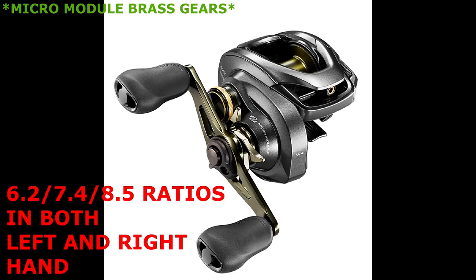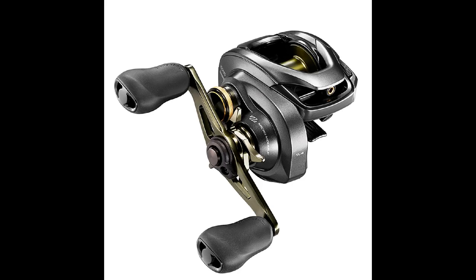The Corrado DC is going to come in three different ratios — the same ratios as the Corrado K: the 6.2, the 7.4, and the ultra-fast 8.5. Because of the line capacity decrease, it's going to hold 110 yards of 12-pound line, versus the Corrado K which holds 110 yards of 14-pound line due to its 200-size capacity.